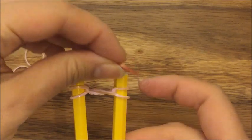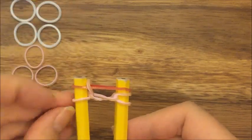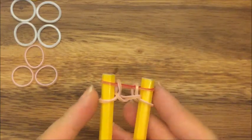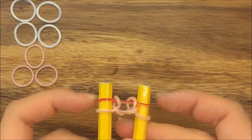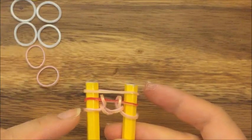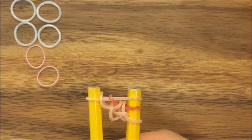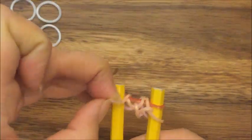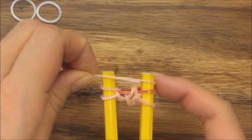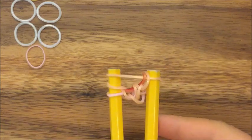Now I'm going to take my red band and put it up on top. Then I'm going to pull up this top pink band like that, and this pink band on this side like so. Now I'm going to take my pink band and put it up on top. Pull up and over this red band and this pink band, and pull up and over this red band and this pink band like so.